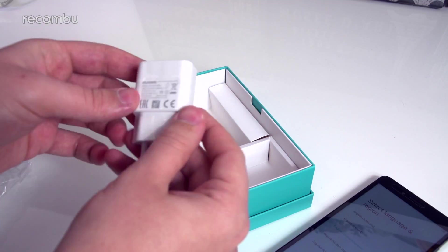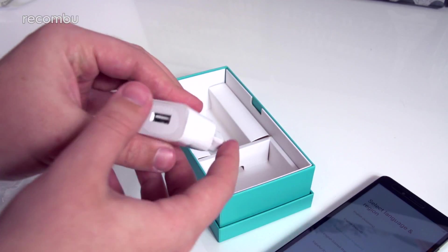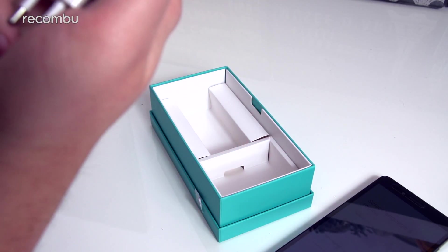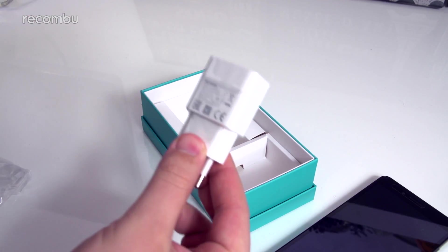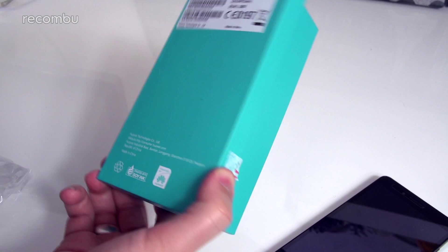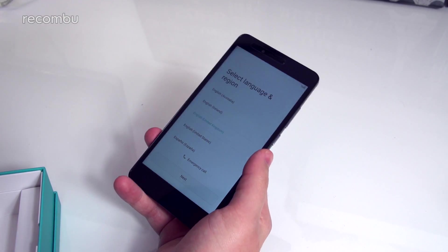Huawei and Honor have both said that you can actually fast charge this if you use a higher amperage adapter. This one is a 1A adapter, so if you use a higher amperage adapter you'll actually get faster charging from the Honor 5X. That looks to be pretty much it — it's a pretty narrow, small box. They fit basically everything you need in there, and that is the phone.